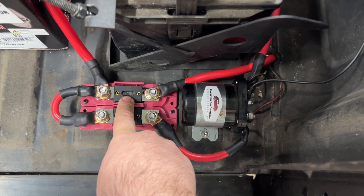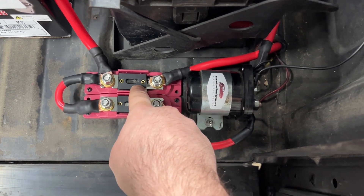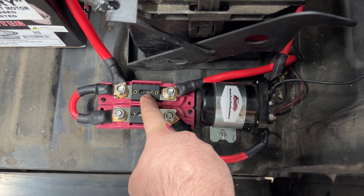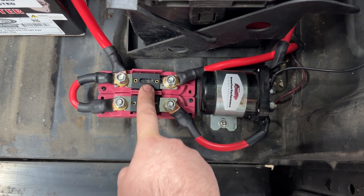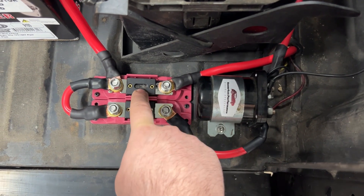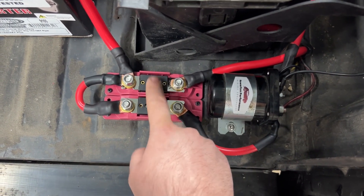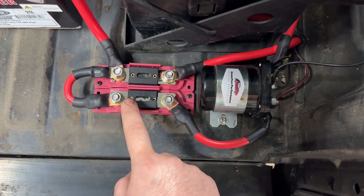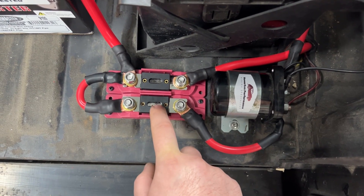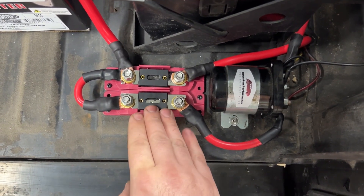We have a 350 amp fuse here — we haven't actually tested it, but that should be enough. This is a medium mild compression small block Chevy, probably looking at like 200 amps cranking. If you have a super high compression big block Chevy running a stock starter, it may pull 500 amps. If you have a good aftermarket starter, it's probably going to pull 200 to 300 amps, so 350 should be good. For the rest of the vehicle, 120 should be good — if you're running a 120 amp alternator and your battery stays charged, you're most likely staying under 120 amps. You may have to go up to 150 if it does blow, but test all of that before you get to the track.